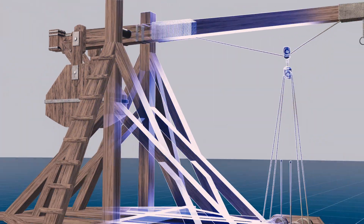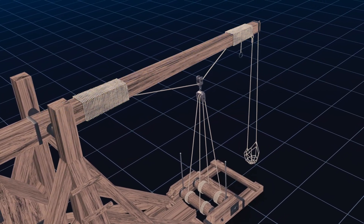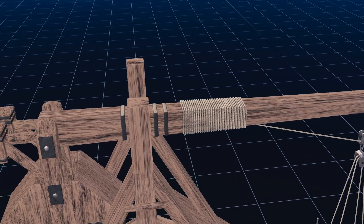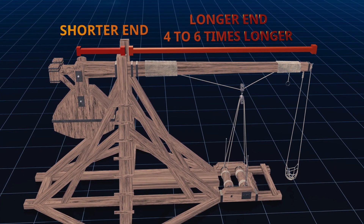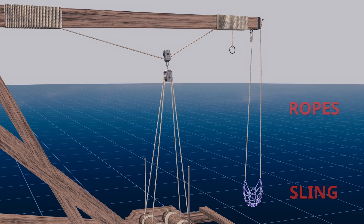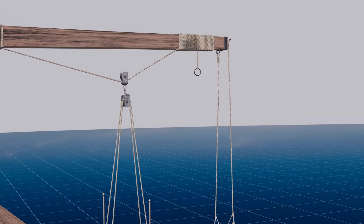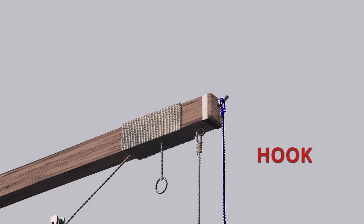The force amplified is primarily obtained by having the projectile section of the beam much longer than the opposite section where the force is applied, usually four to six times longer. A sling is attached to the longer end of the beam with two ropes to hold the projectile, one attached to the beam and the other hanging on a hook which detaches when the projectile is launched.